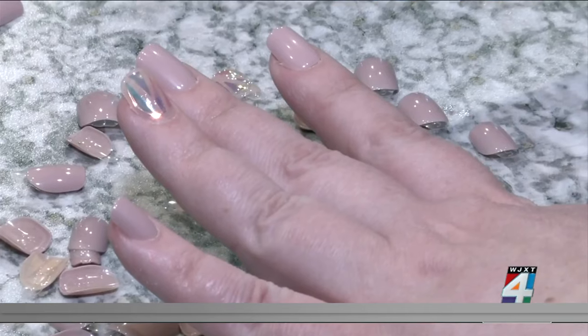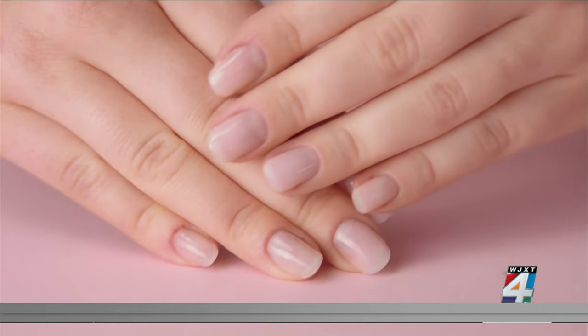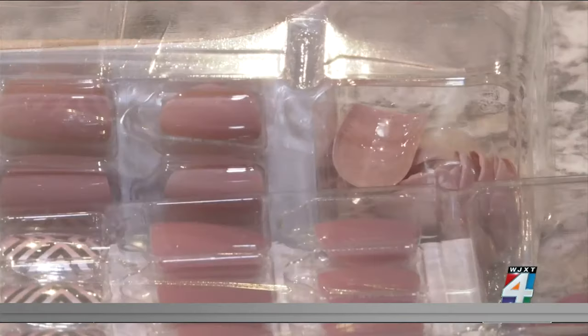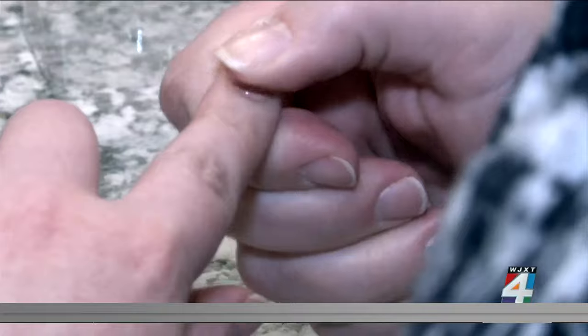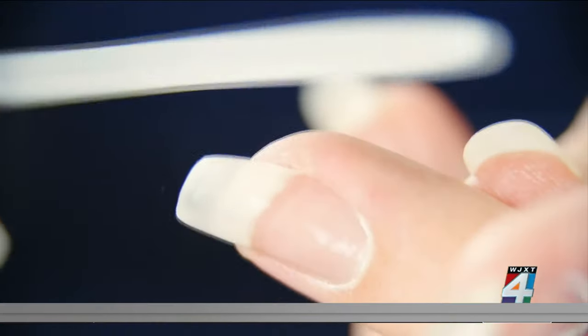Dr. Murray says applying and removing fake nails can potentially cause damage, leading to problems like brittle nails and breakage. It's also possible to experience an allergic reaction to the press-on nail itself or the glue used to secure it, and an allergy to these ingredients can develop at any time.